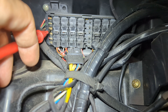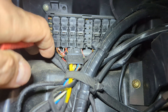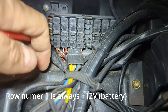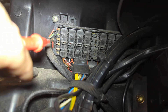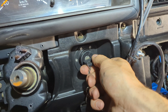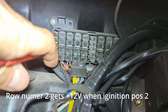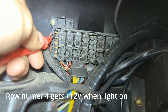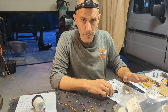Let's identify the pins. The middle row is ground. The bottom row is constant plus 12 volts - no matter the key position, there is always 12 volts there. When I turn the key to position one, I get plus 12 volts at row number five. When I turn the key to position two, I get plus 12 volts at the second row. When I turn my lights on, I get plus 12 volts at this fourth row.